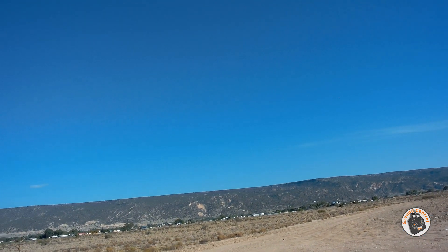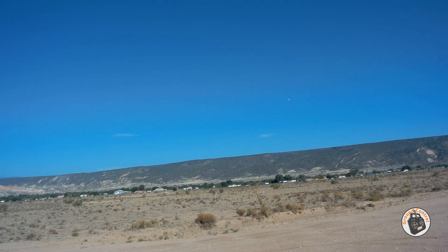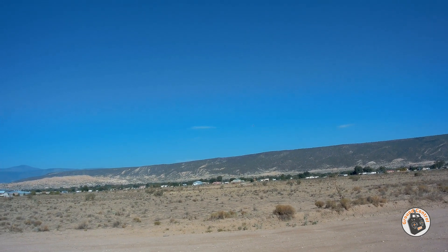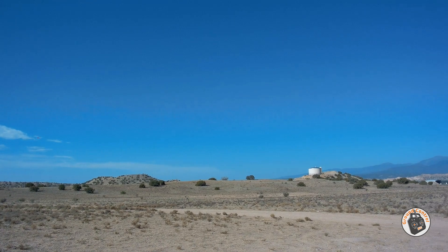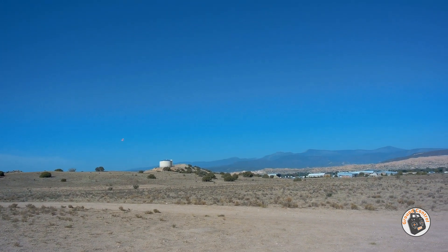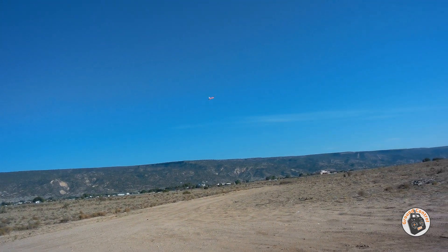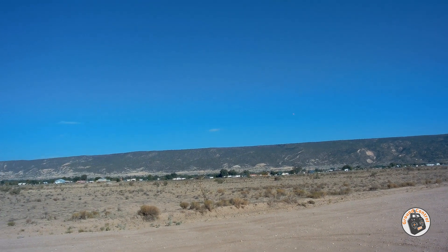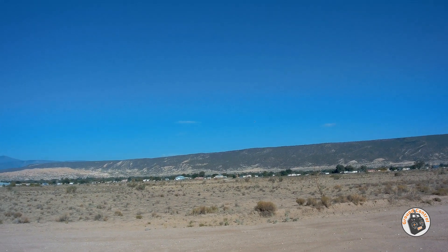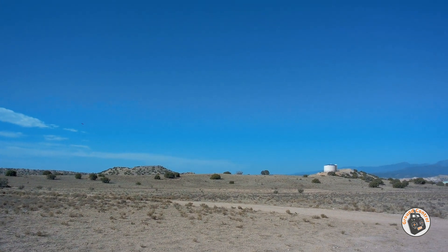This is a fun little glider. Got wind out here about four or five miles an hour this morning. Just checking out this new FPV camera — the Turbo Wing micro FPV camera — making sure that it performs as it should.